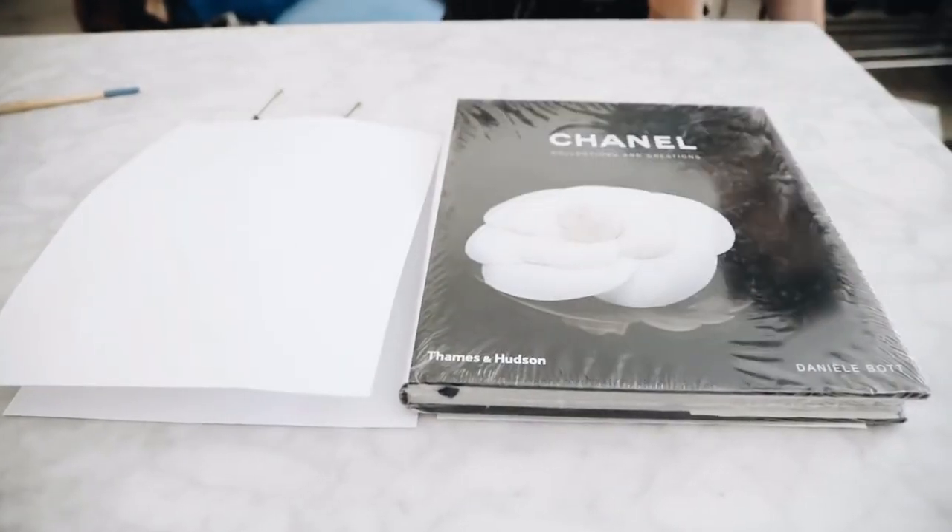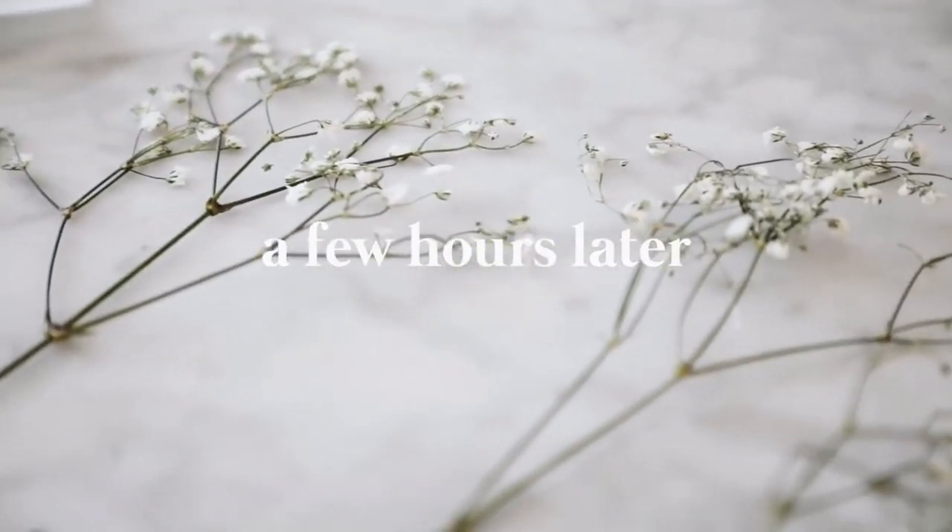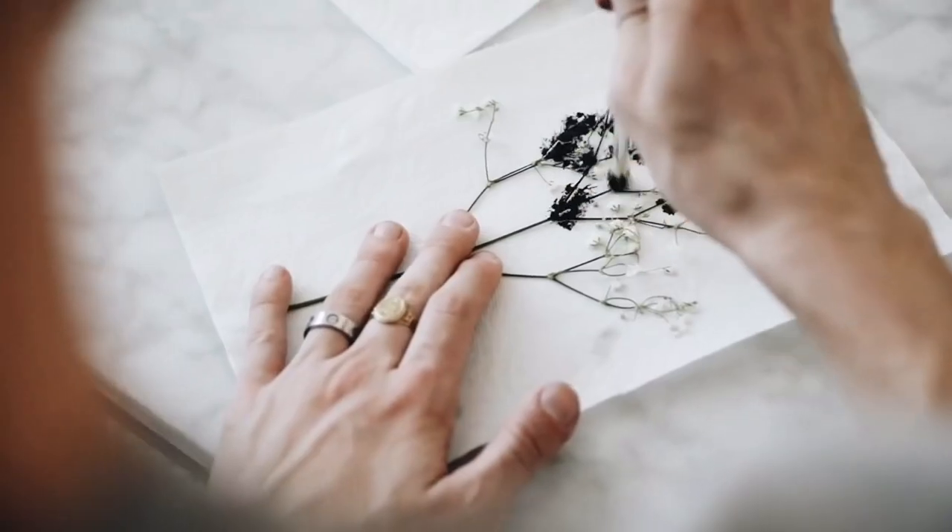I started off by taking some baby's breath flowers and just pressing them between two pieces of paper and adding a couple of books on top. After a few hours you're going to have these nice pressed flowers, which we're essentially going to be using as stamps for our DIY.